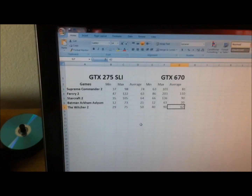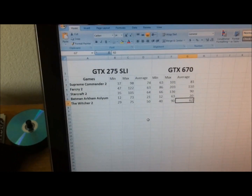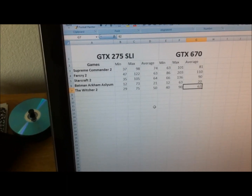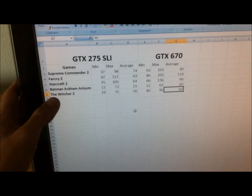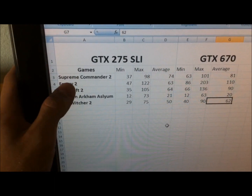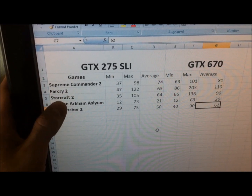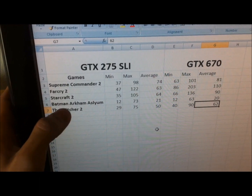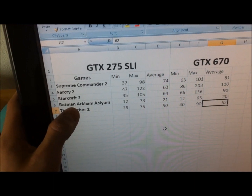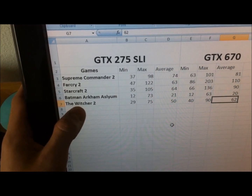So we have the benchmarking results here. First off, we have an i7 920 at 3.66 gigahertz. All these games were run at 1920 by 1200 resolution on the highest possible settings, except the Witcher 2, which we put on high. Supreme Commander was on an 8-person map, the largest map we could go, as well as Starcraft 2. Batman Arkham Asylum had quite low frames per second — I believe it's because we put the physics on the highest mode possible.